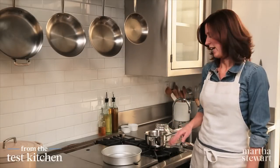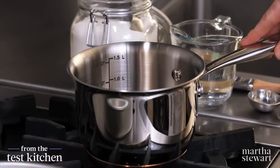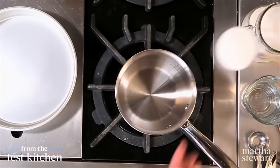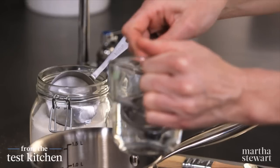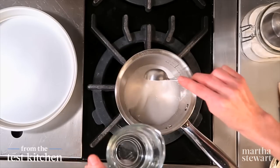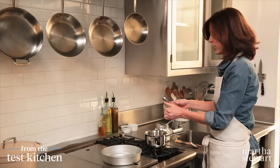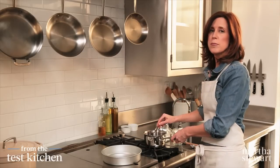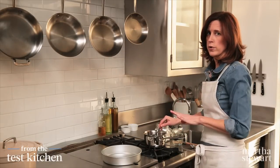Let's start by making the caramel. I'm just going to heat up this pot. I have a half a cup of sugar going right into the pot, plus two tablespoons of water. We just want to dissolve the sugar and turn it into a deep, dark caramel. Give this a little stir. With a caramel, you can stir in the beginning, but once it gets going, you don't want to stir anymore.